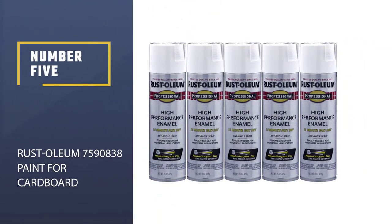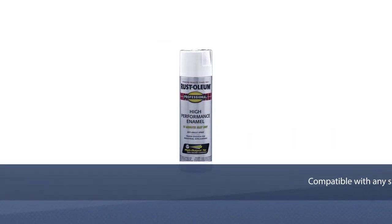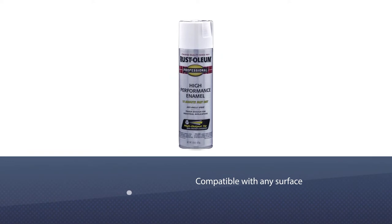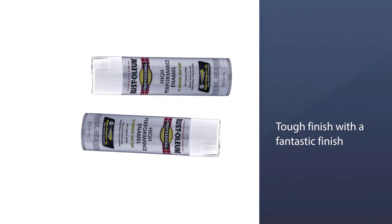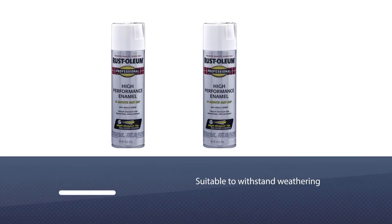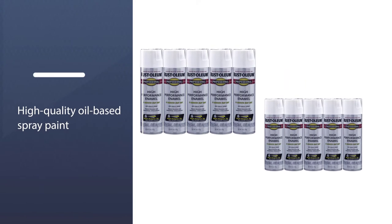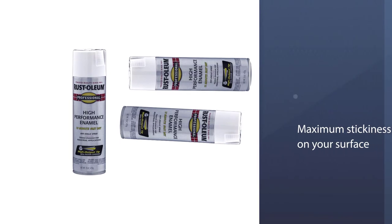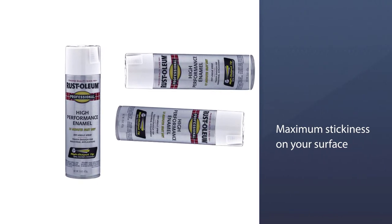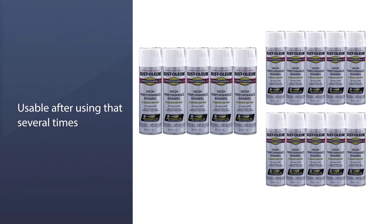Number five: Rust-Oleum 7590838 Paint for cardboard. This paint is compatible with any surface like wood, metal, plastic, or paper. Not just on your cardboard — you can use this paint wherever you need a tough finish. This paint is also suitable to withstand weathering. This high-quality oil-based spray paint will ensure maximum stickiness on your surface, maintaining a perfect balance between color and smoothness. Therefore, the cardboard will be usable even after using it several times.